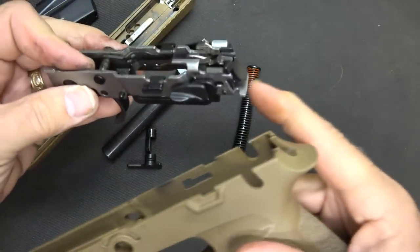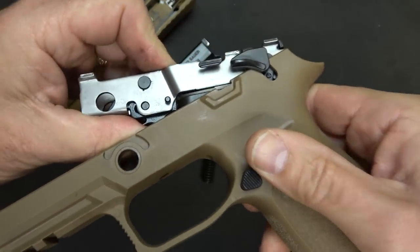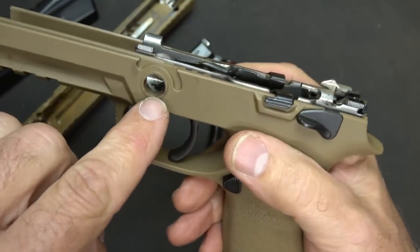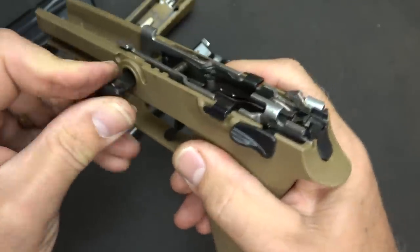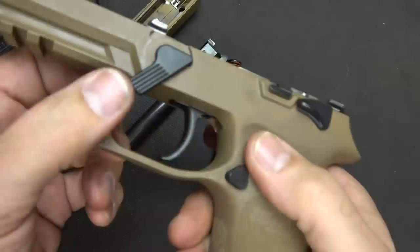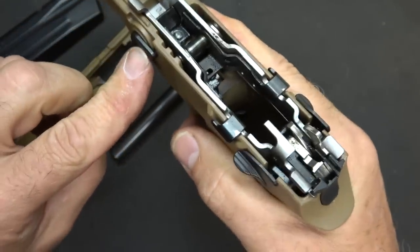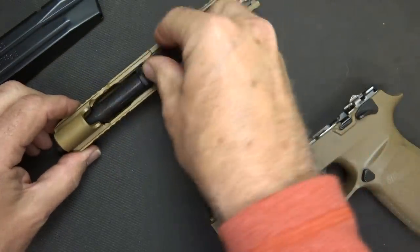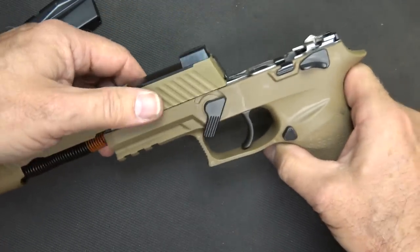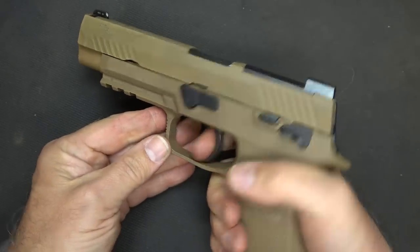To reinsert the chassis, there's a lip at the back that goes down into a groove in the frame. Take your trigger, push it forward to make it clear, and then it just slides down into the frame — really simple. Inserting your takedown lever, there's a little bar there so you need to make sure you get past it to get that end back in. Just adjust and fish until it fits flush. Replace your barrel, the recoil spring and guide rod, engage your slide stop, and we're done. Insert the magazine, test for function, and we're good.